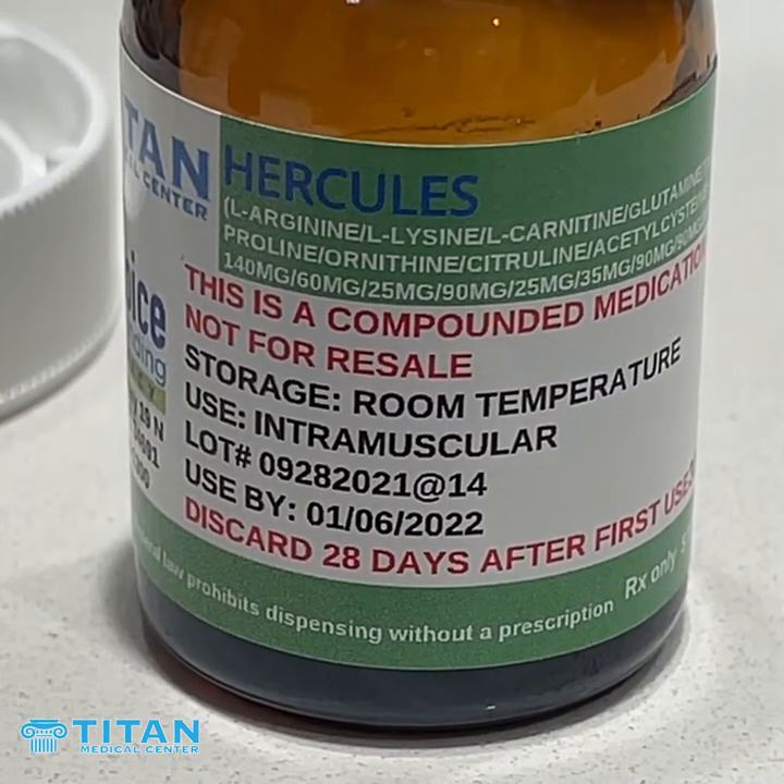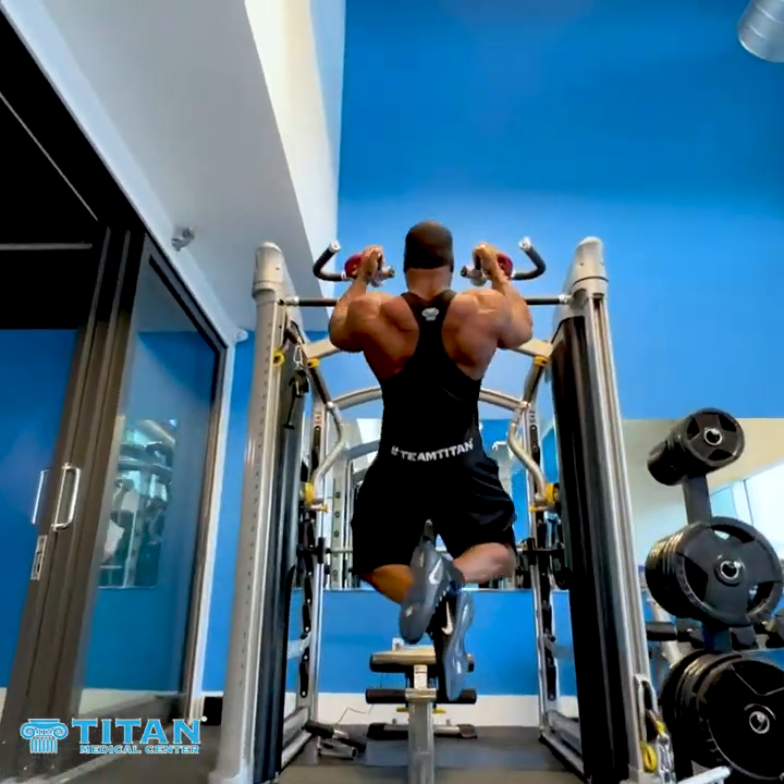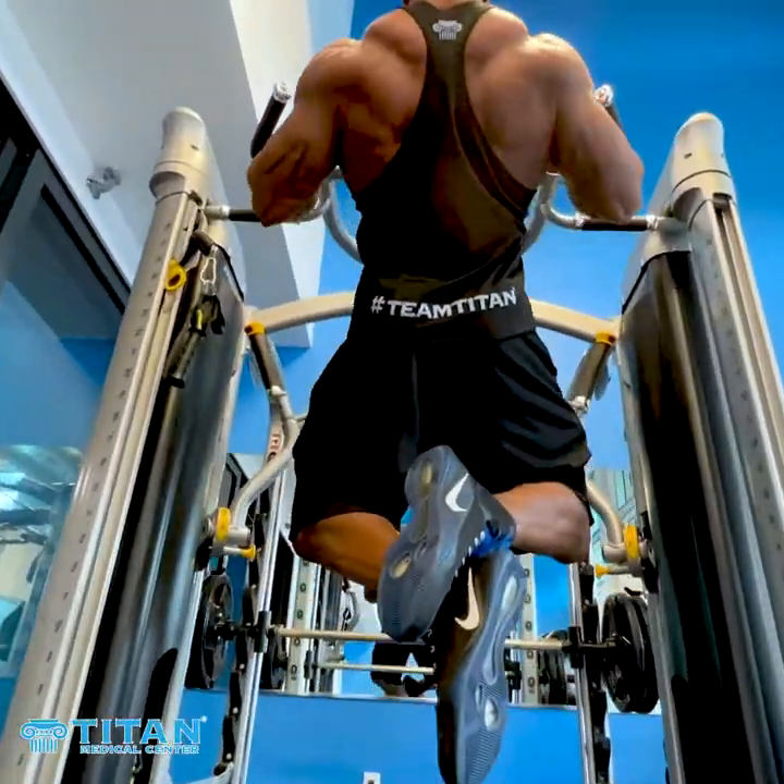Here you're getting glutamine, arginine, ornithine, lysine, L-citrulline, proline, taurine, NEC, and L-carnitine. So you're getting a lot of bang for the buck there.